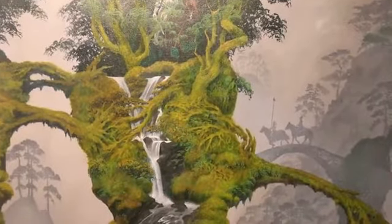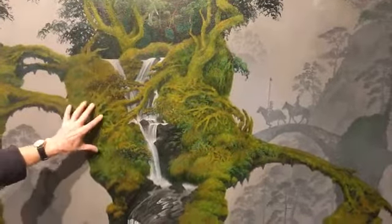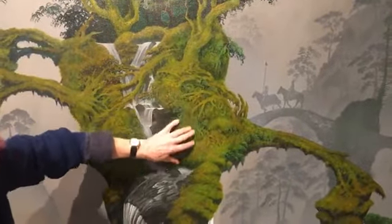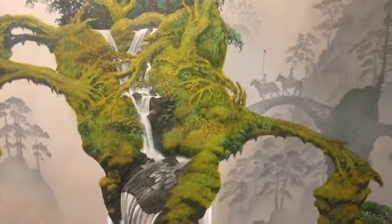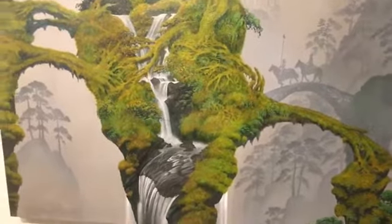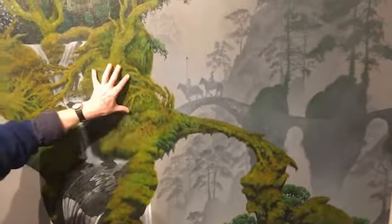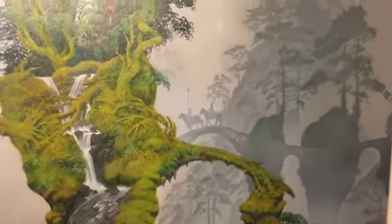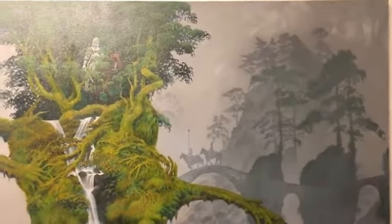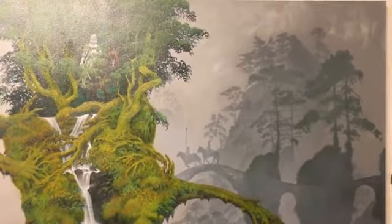All the root systems here — the trees are ash, very old ash. Although they are supporting ash trees, the root systems were all sketched in a woodland called Mark Stakes Common, where they have a great many hornbeam. So all the root systems are based on hornbeam, and the trees are ancient ash. In the background, pine trees. And if you can see in the top right-hand corner, a hint of Camelot.